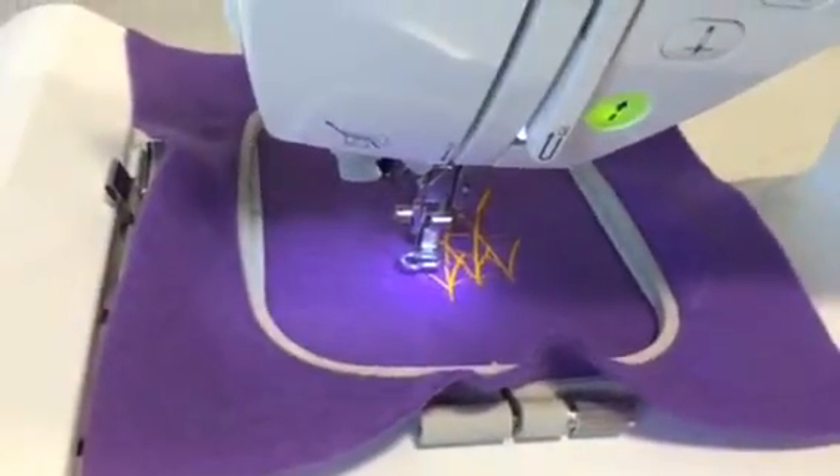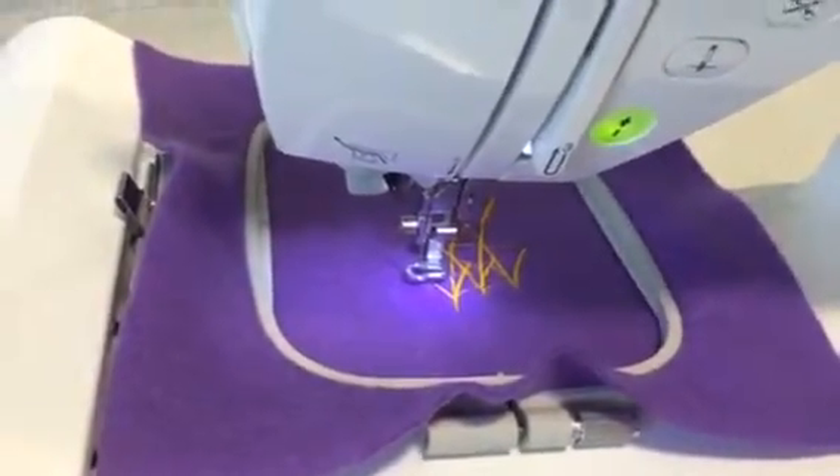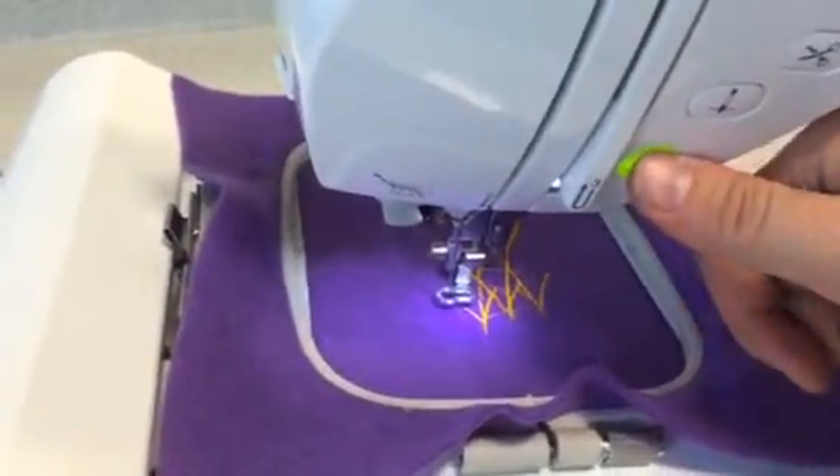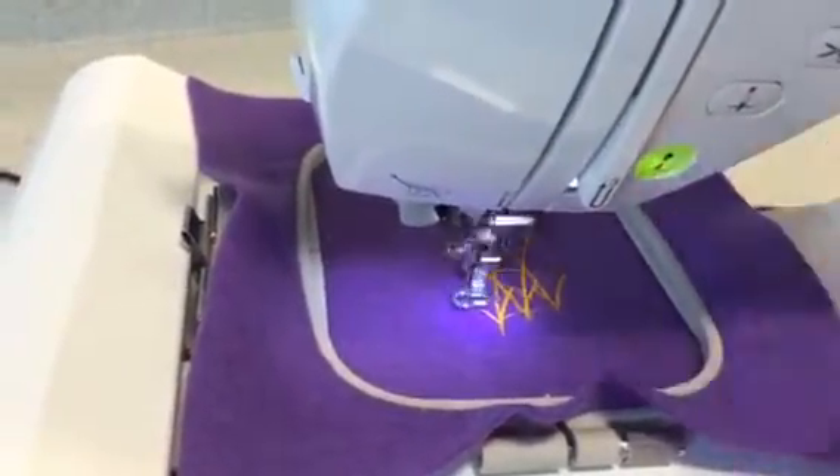Now we've completed a very simplified version of the rushes. The final thing that we're going to do is put the letter in around the outside. Again, you can change the colour at this point. If you don't wish to, press start and off we go.